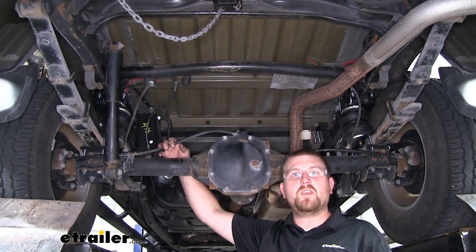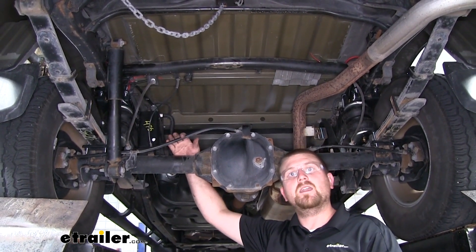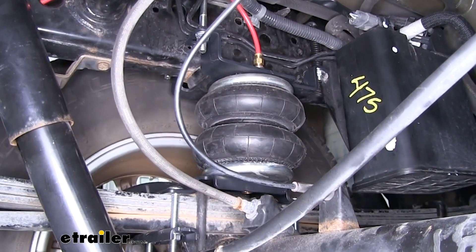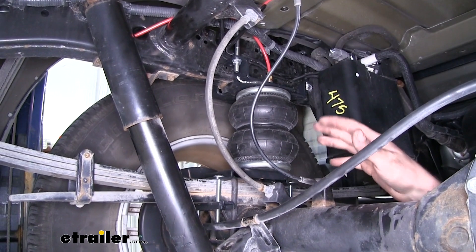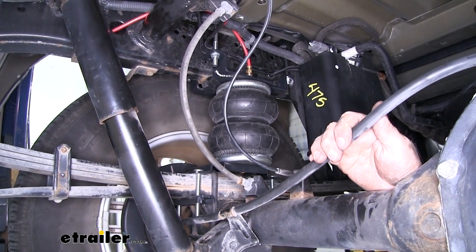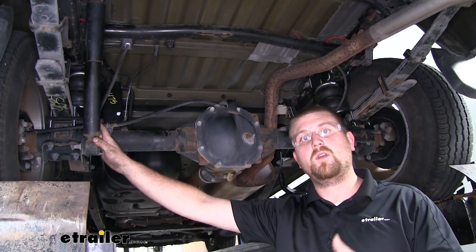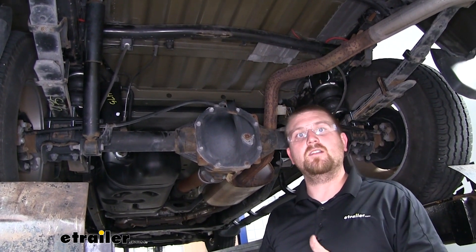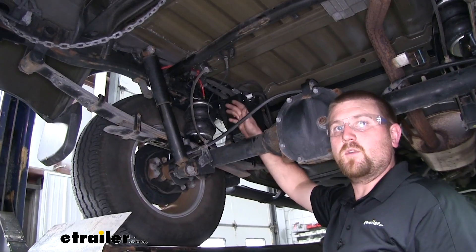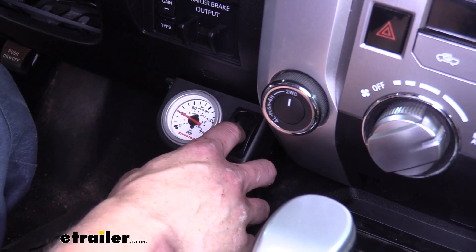Compared to some of the other styles out there, the advantage our airbags have is that they're going to be fully adjustable for your particular situation. The downside is there is a little bit of maintenance required — these have a minimum pressure rating, so every now and again you're going to have to check and make sure you have the minimum amount of air pressure in the bag. My personal favorite thing about these bags is the adjustability — that's anywhere from 5 psi all the way up to 100. So whether you're carrying light furniture or a heavy load of gravel, you'll be covered. And you always have the option to add a compressor, which will let you maintain or completely adjust your airbag pressures from inside the truck.